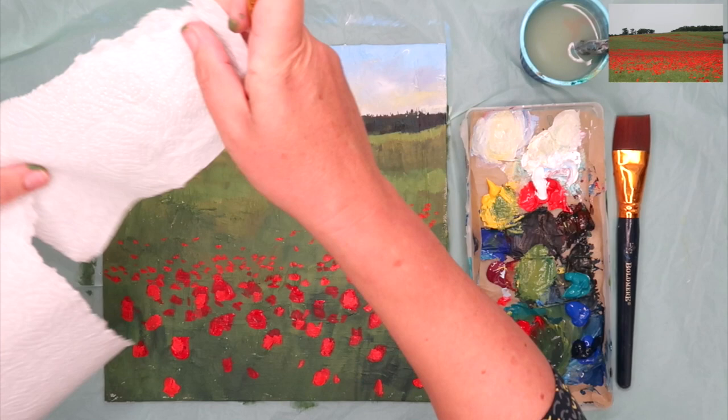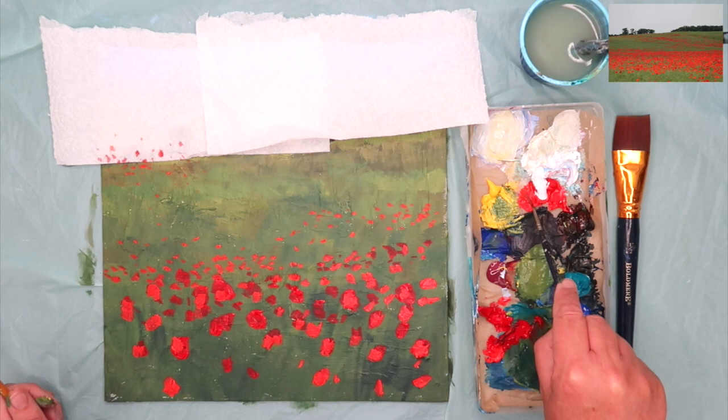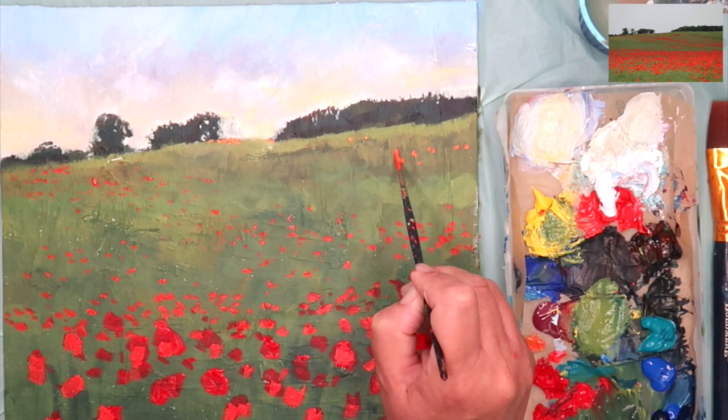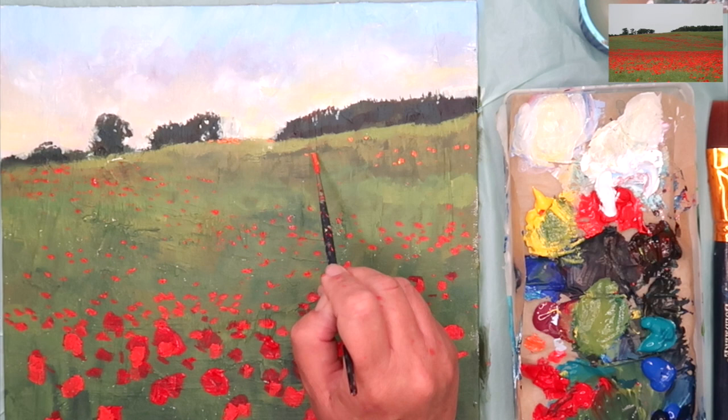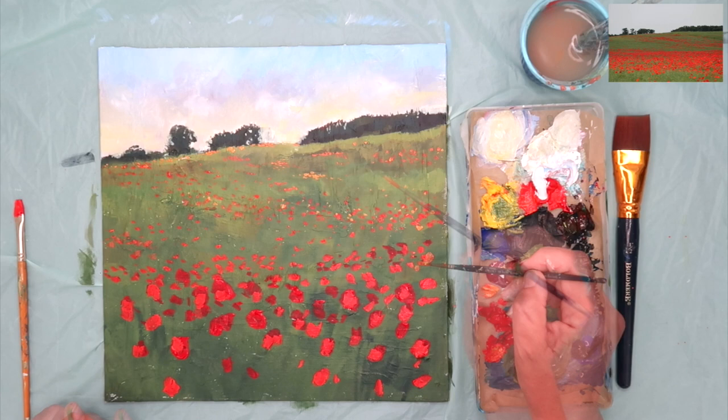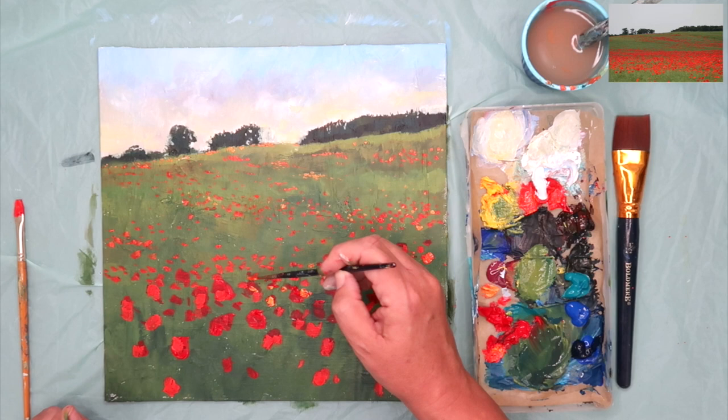I've masked out my sky and I'm spattering with my rigger brush — the paint comes off a little better that way, or use a round brush — spattering some red, which creates tiny effective dots. I'm also using that little rigger brush to put tiny dots as little accents in the distance. Don't overdo your poppies or there will be no green left. You need that contrast because green is the complementary colour to red, so they really work with each other and make each other sing.